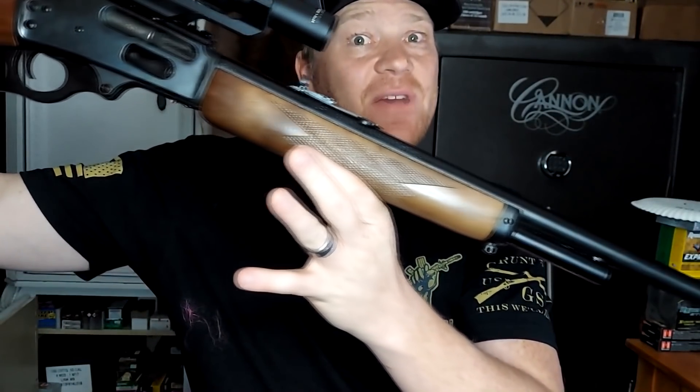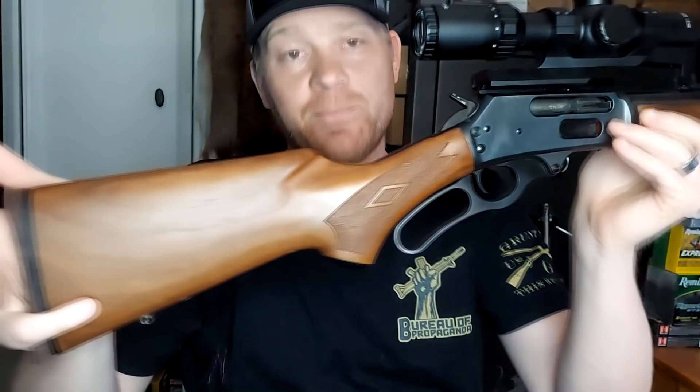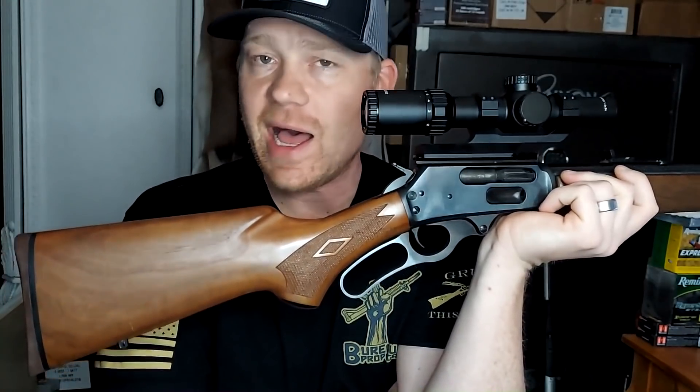Hey everybody, this is about to be a really fun video. We are doing the 4570 Government bullet drop video. I'm gonna try to make this one quick. Here's what we're working with - tons of you guys have requested this. This is my 4570, a Marlin model 1895. Some of you just cringed right there, but yes, I have a scope on my 4570. Ever since I put the scope on it there have been lots of haters, but hey, I love it.